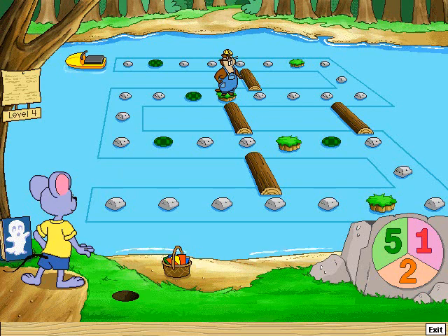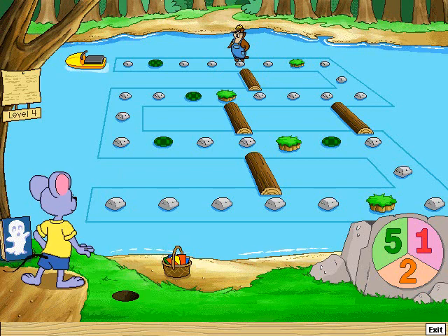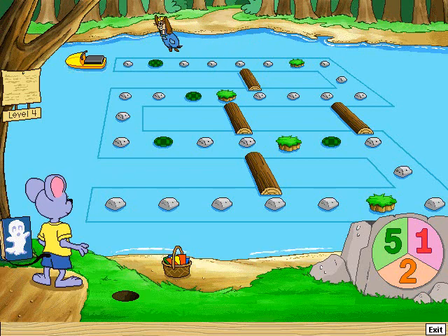Take one jump. One — hey, woo-hoo! Take five jumps. One, two, three, four.